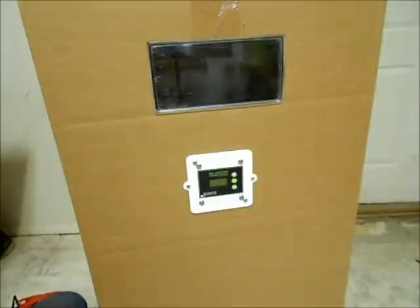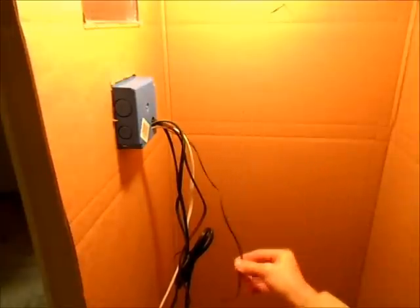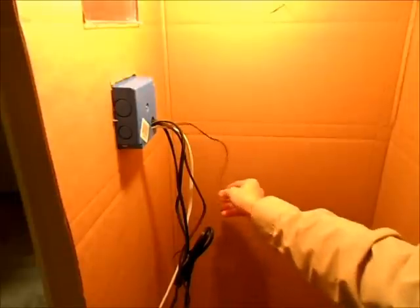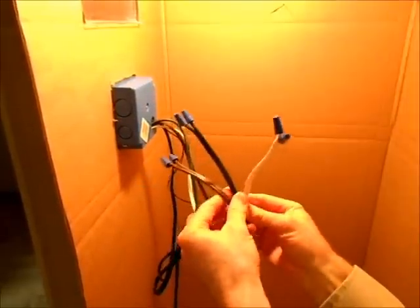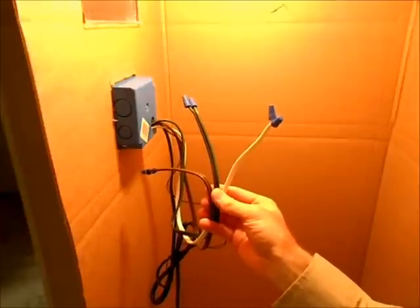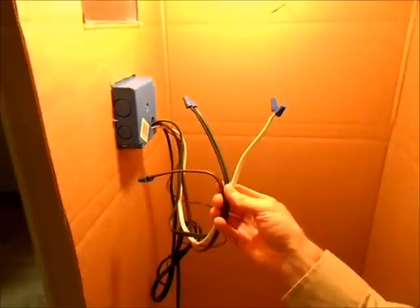The next step will be the wiring. Let's take a look on the inside and see what we've got. The wires you've got here are: first, the small wire, which is the probe that's going to sense the temperature and allow the thermostat to adjust accordingly. You've got the power cord with a plug on it — the black wire. Then you've got three other wires: white, brown, and green. Each is color coded and the instructions will tell you whether they go to the fan, the motors, the egg turner motors, or the heater.